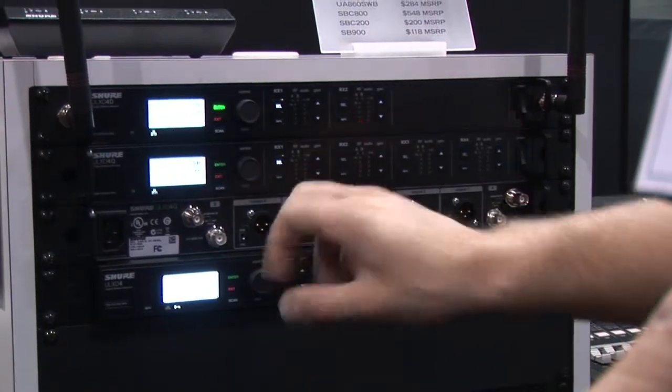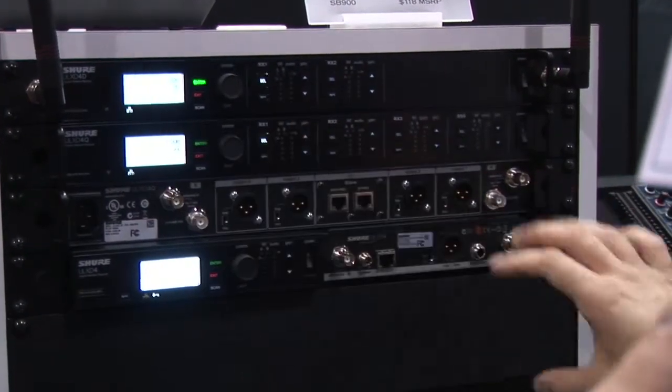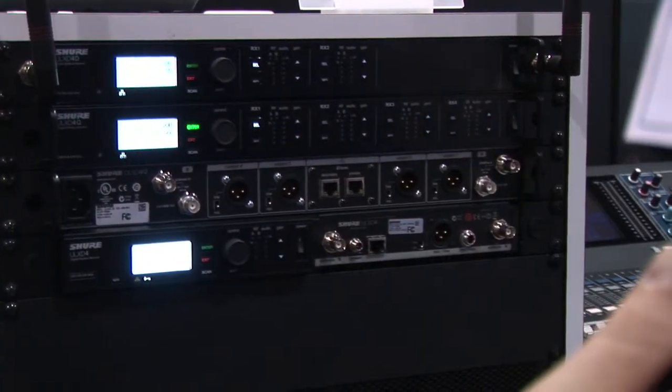On the four-channel unit we have four XLR outputs. These outputs can also be audio summed either in pairs of two or the whole unit. If you sum all four to one mix, you can have one XLR going to your speaker or whatever, and mix using the gain on each individual channel.